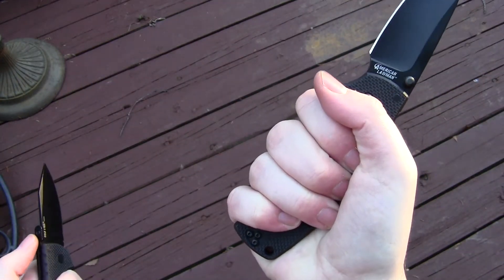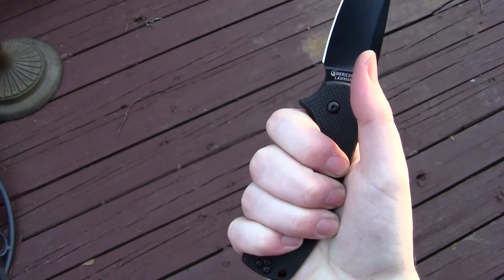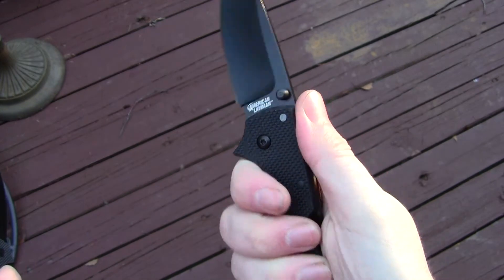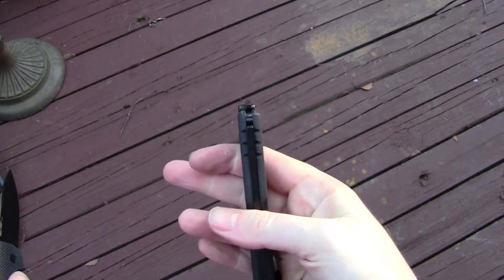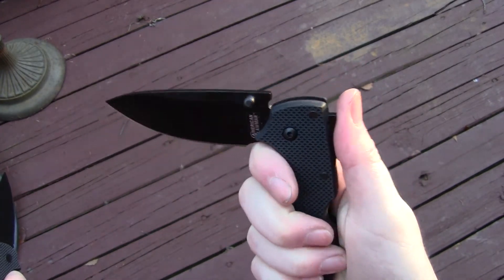Back here in this grip you have a fairly generous full four-finger grip all the way down. A little bit of jumping up here — not super functional. And you can close the knife safely like this because the choil will land on your index finger. It won't cut you.